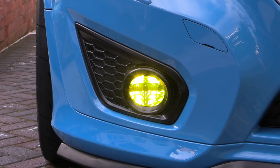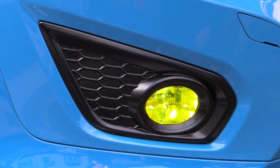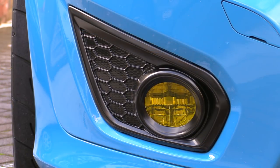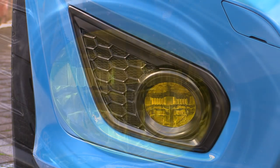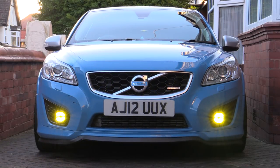While I know you can legally rock yellow-dipped beams and fogs here in the UK, I couldn't find any info in regards to daytime running lights, but that's probably because I'm the only person who's attempted tinting them. Either way, I'm not too concerned at this point as I think they suit the car well, what with matching the colours of the Nordic cross, not to mention being far more conspicuous than boring white and therefore a bit safer — or at least that's how I'm justifying it.